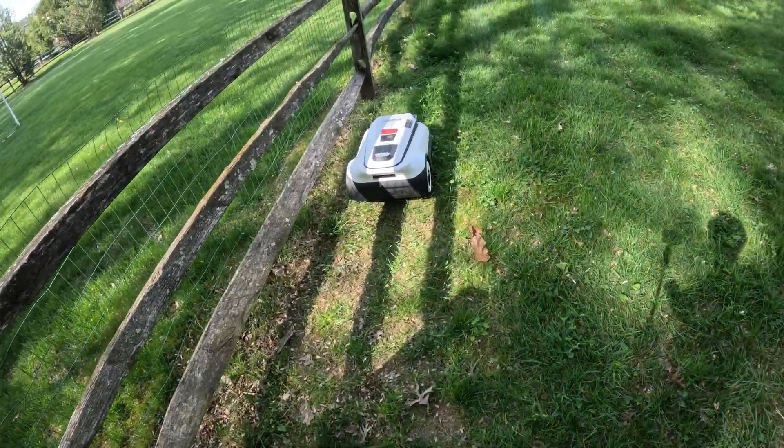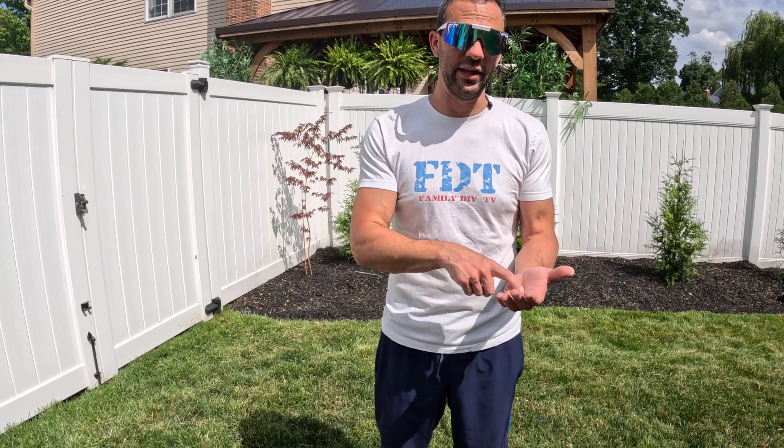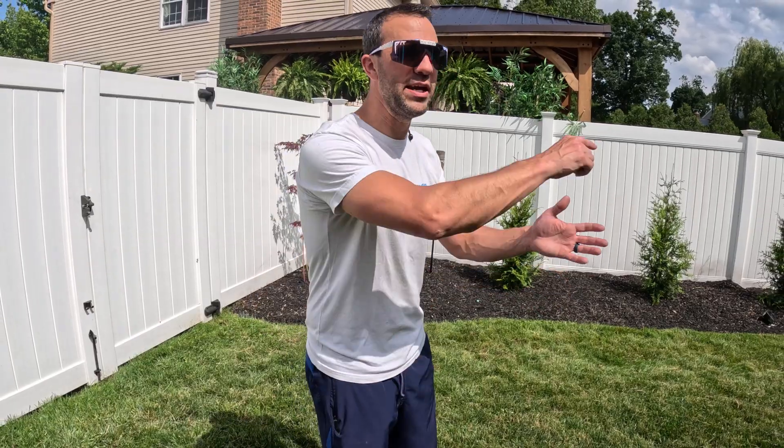You can jump in and overwrite. If it goes over a spot you don't want it to mow, you can actually click a recall button — it'll bring it back, erase that part of the map, and then you can remap it. You also have the option to drive it around your lawn like a race car and make your own map, or you can let AI take care of it, which I used and it works great.